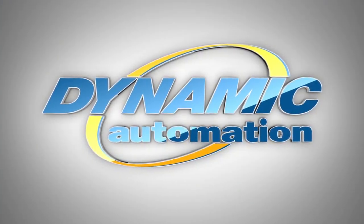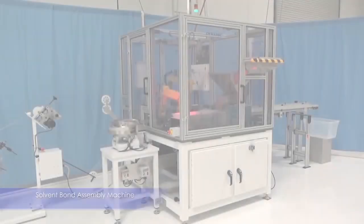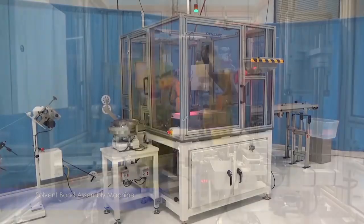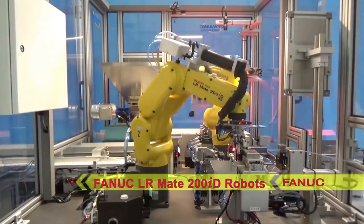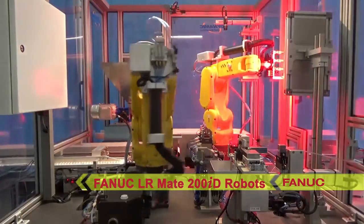FANUC America Authorized System Integrator Dynamic Automation developed a robotic system to automatically assemble, bond, and inspect fluid delivery valve configurations for the medical industry. The system consists of two FANUC LRMA 200ID robots responsible for handling all of the product that is fed into the machine.